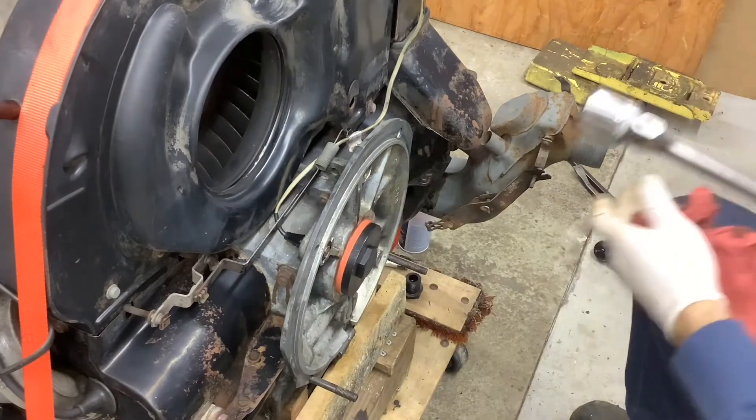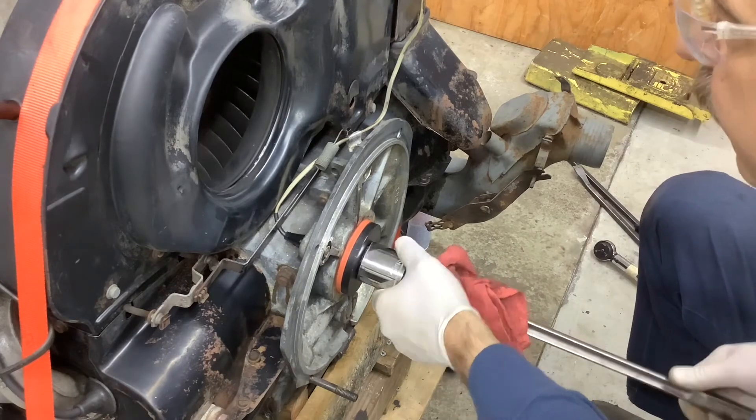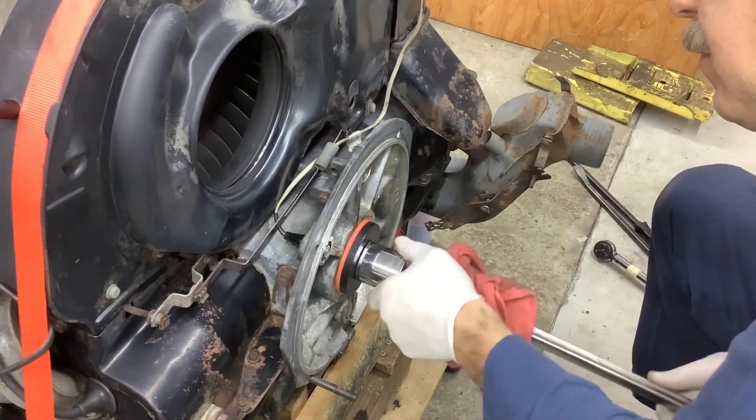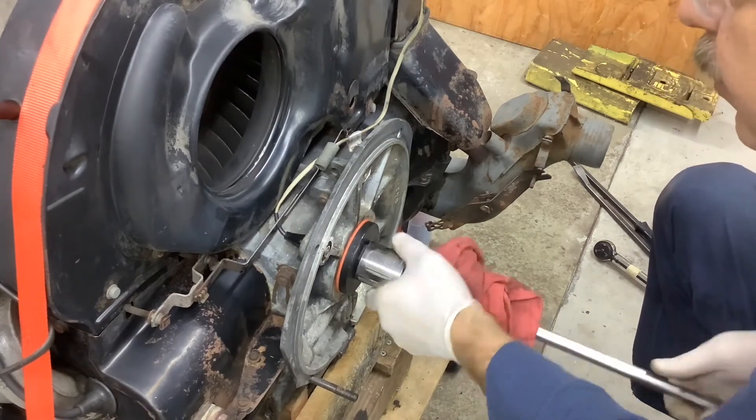We've got a seal installer — you could tap it in by hand, but I borrowed this from a friend to see how it works. It seems to work pretty well.